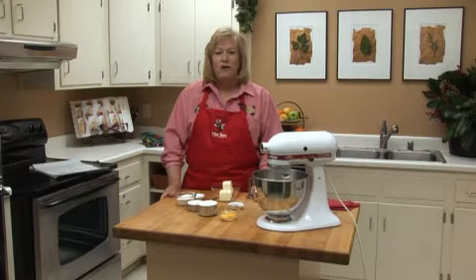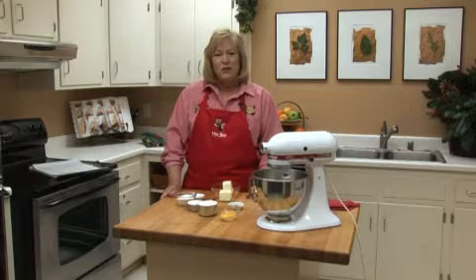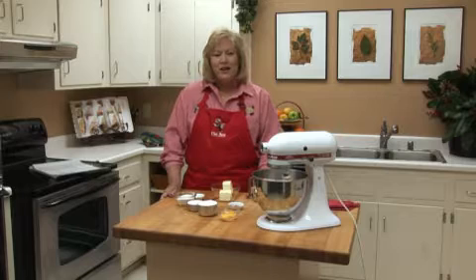Hi, I'm Gwen Schoen, food writer for the Sacramento Bee, and in the kitchen this week we're making holiday cookies. Every week between Thanksgiving and Christmas, we thought we would feature one of our favorite holiday cookies, and today we're baking rum-filled thumbprints.